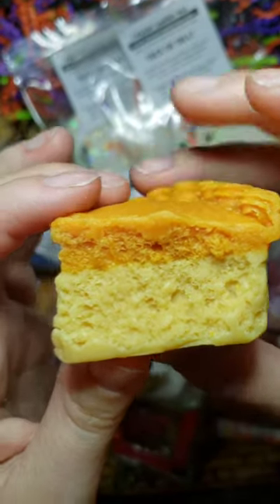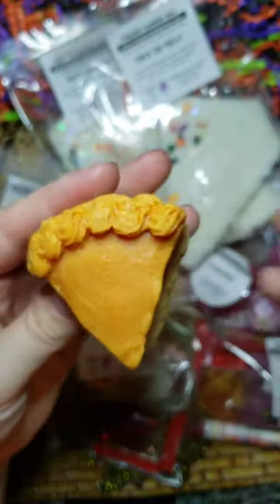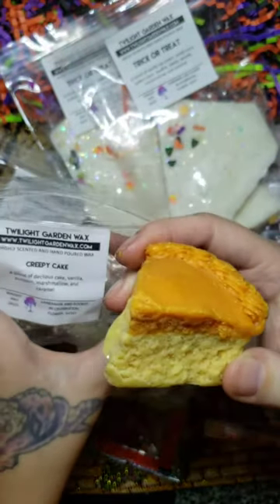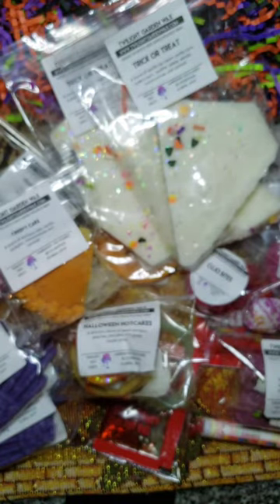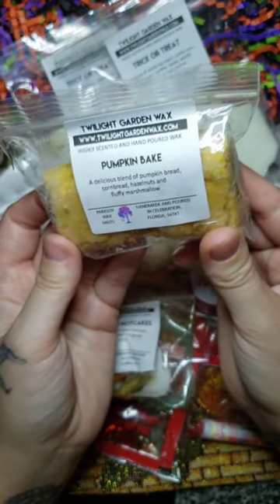I am a rep for Twilight Garden Wax, but she does not pay me to say this — she does not send me stuff for free. I buy everything with my own money and I have a discount code for you guys: Alicia10, A-L-I-C-I-A-1-0, for 10% off your order. I get the cake and caramel right up front with Creepy Cake, and I'm so glad the pumpkin isn't overpowering it. I tried to get more than one but it wouldn't let me check out with it.